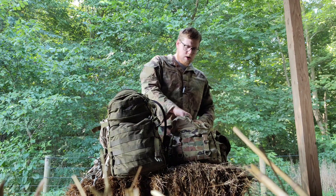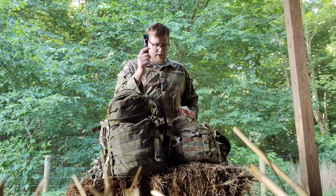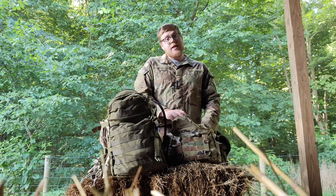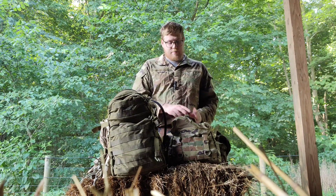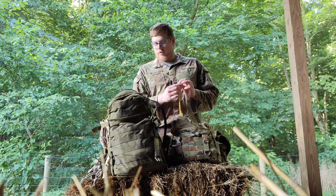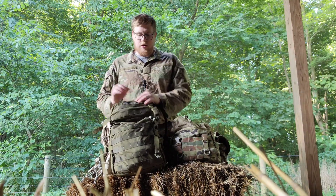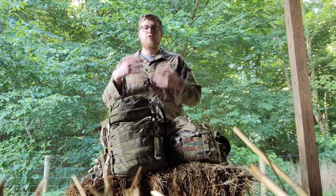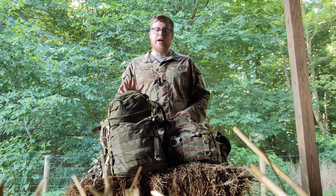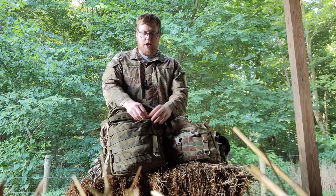Kind of going along with water — some type of hydration packets. I prefer the Pedialyte packets. I think these are so much better than all the other ones out there, not only in taste but I feel like they just work better. Also going along with water is going to be a way to filter more water, again just in case. What if you get stranded out there and all you've got is your assault pack? You need to have something.